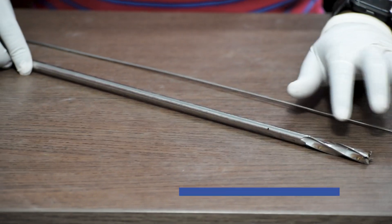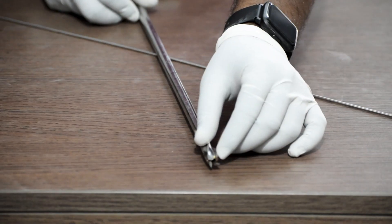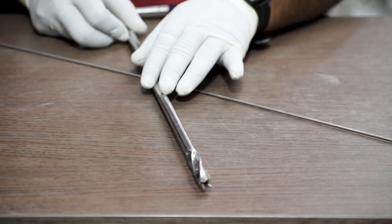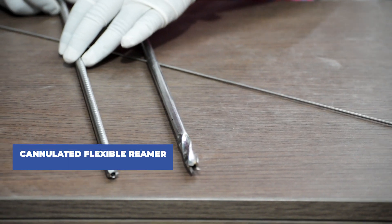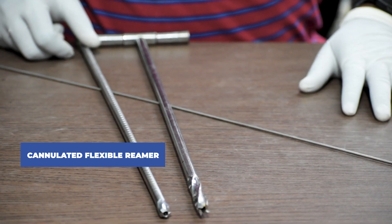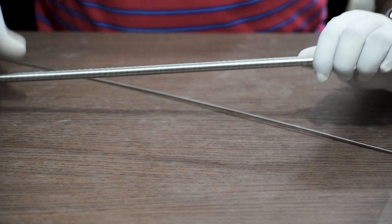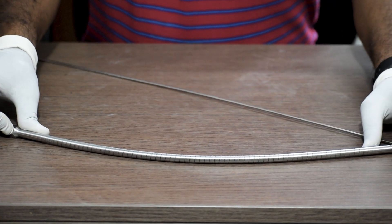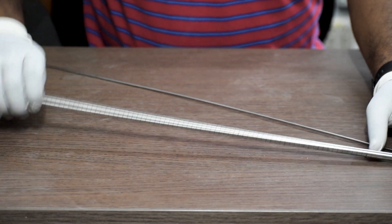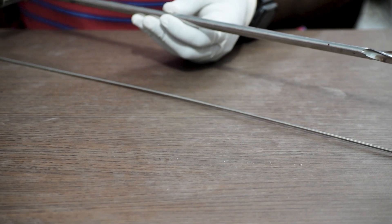Next, we will use a cannulated solid hand reamer to ream through. As you can see, this is cannulated and it is a solid hand reamer. Alternatively, we can use a cannulated flexible reamer — as you can see, this one is flexible. We use a power drill to operate this reamer. It is upon the surgeon which reamer he prefers to use.